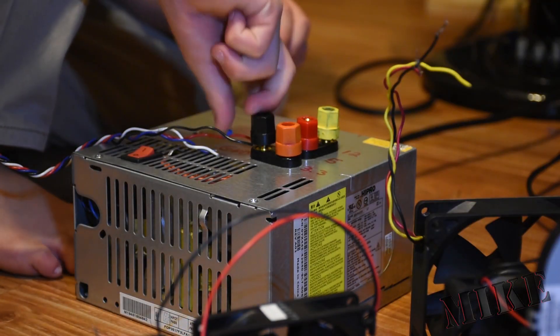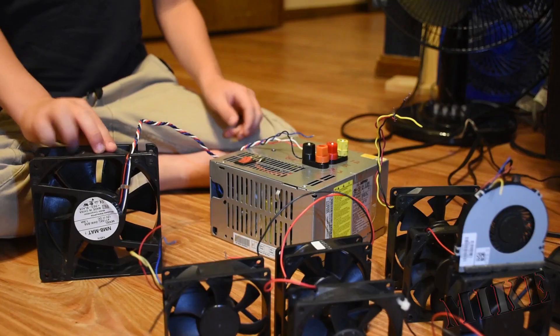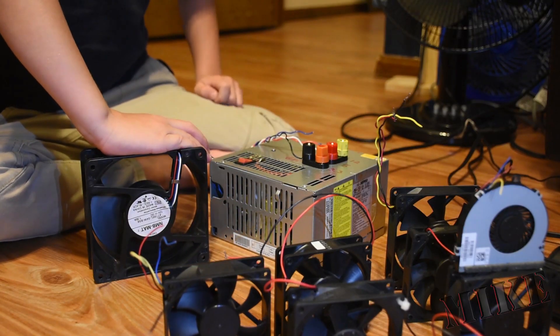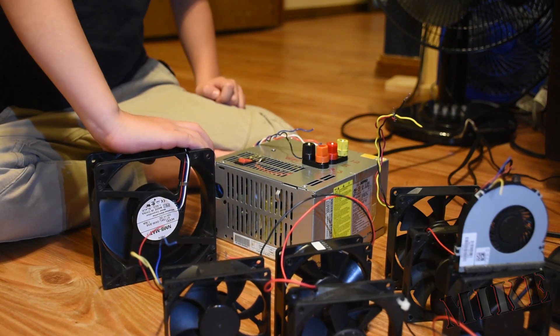On this power supply we color coded the binding posts to match the ATX power wires, and you can see it works extremely well. It wasn't all that difficult, and it's got plenty of power to run every one of his fans at the same time if he wants to.